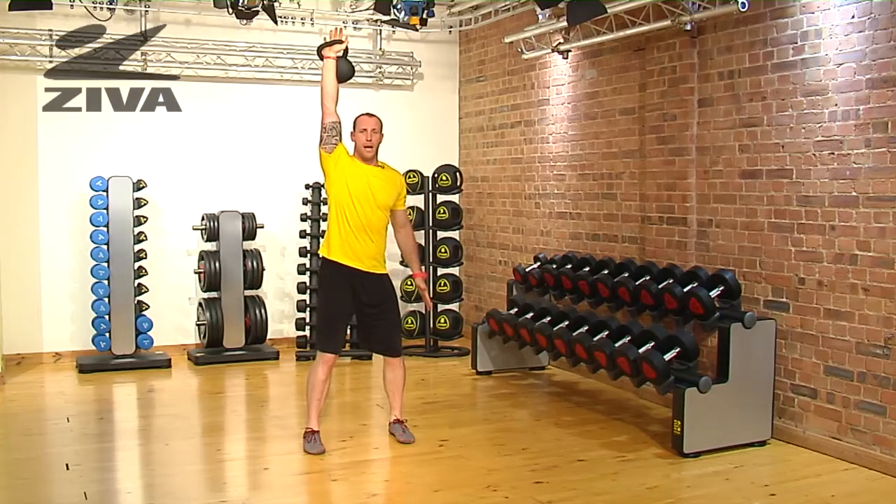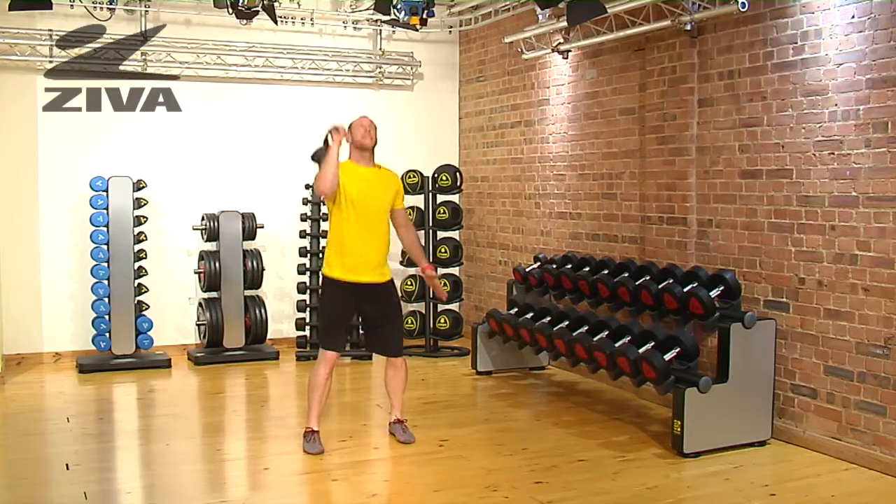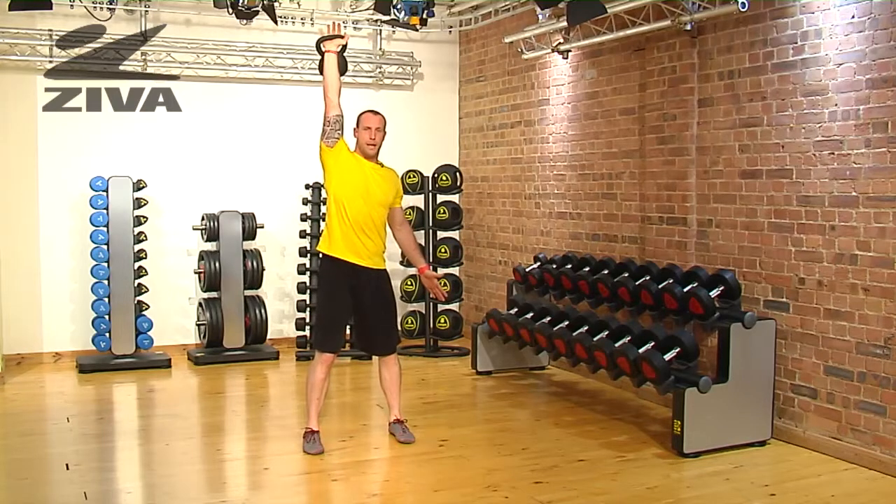Then from there I'm just going to press up. So load into the hip, punch underneath and then press. Repeating that process: punch underneath and then press.